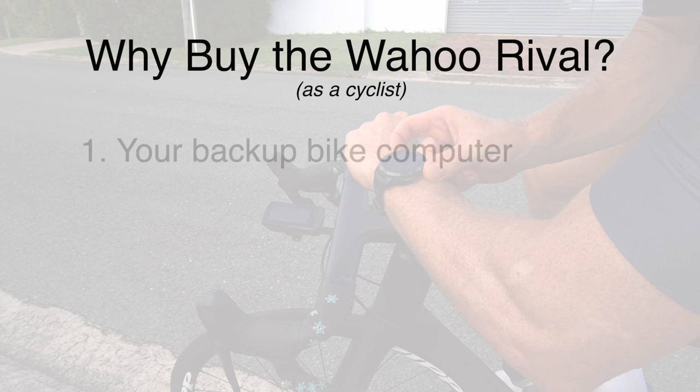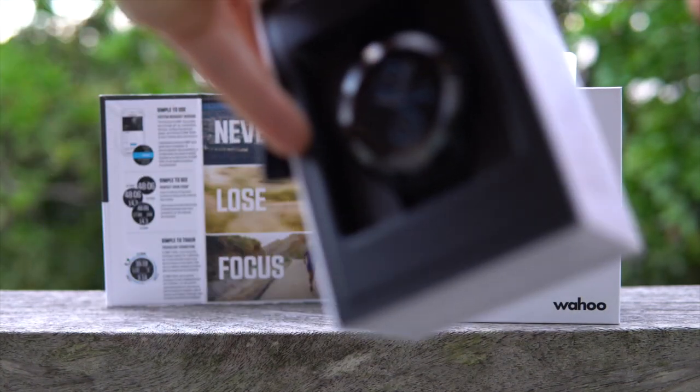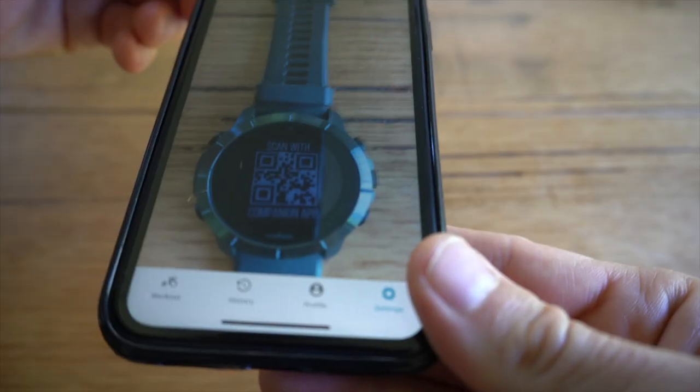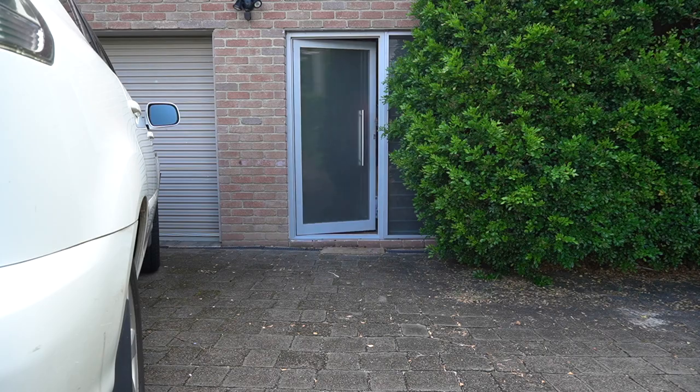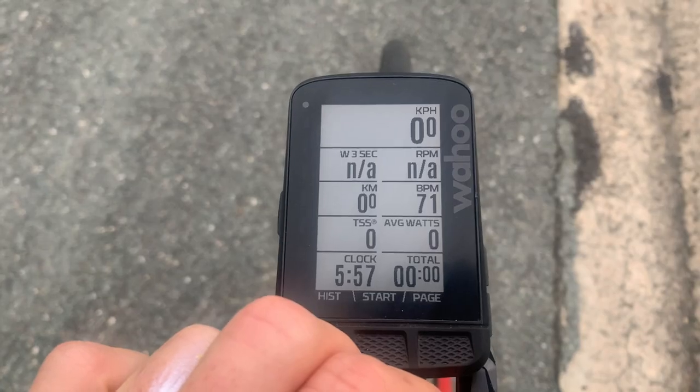Reason number one: it becomes a backup bike computer with built-in heart rate. Out of the box, I connected it to the Elemnt Companion app via a barcode system and off I went. It comes almost fully charged, with up to two weeks of battery life in standard mode and up to 24 hours in GPS mode. I went for a ride, and the heart rate paired with my bike computer — a Wahoo Roam — without having to do anything. I realized I now have heart rate on my Roam all the time. I do have a heart rate strap, but it gets frustrating to wear, so I don't always use it. Now I will, using the Rival.